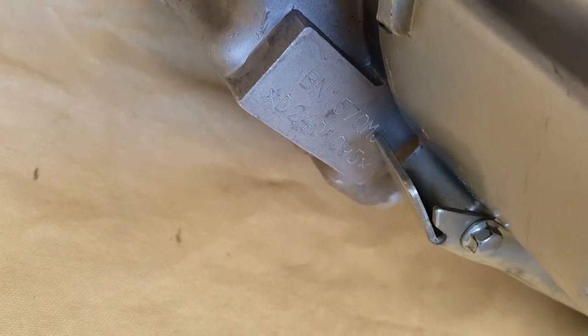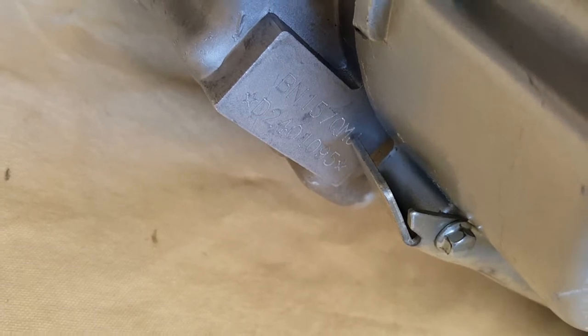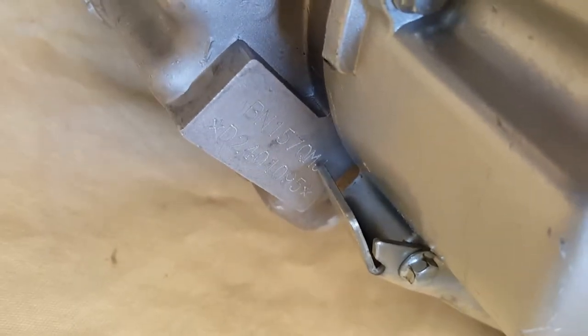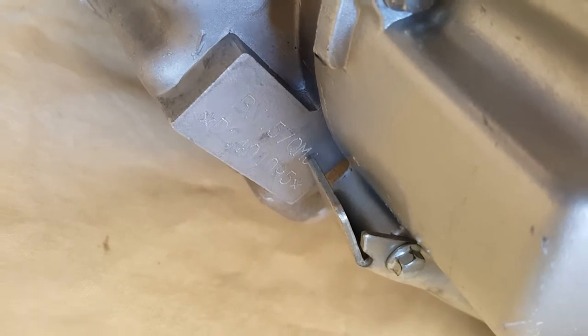Keep in mind that if you're working on a QMJ engine like this one, you can see there's a J at the end — QMJ. Q pretty much stands for GY6 motor, and the J means it's going to be a 150cc. That's how you can tell what CC your stock engine is. If it's QMI, the I is short for 125cc — Q is still GY6.